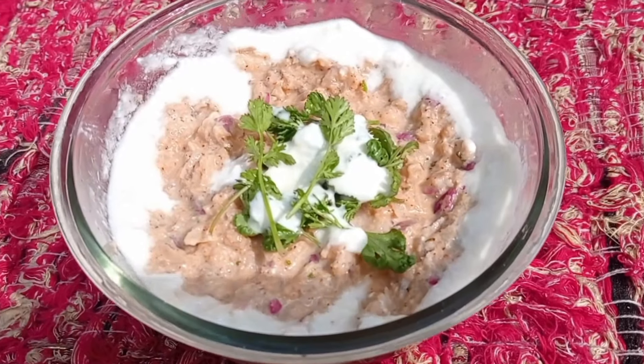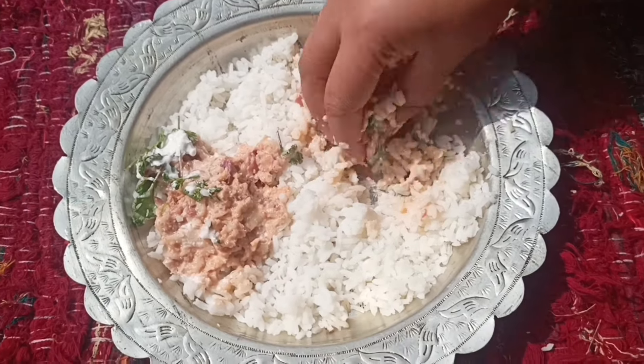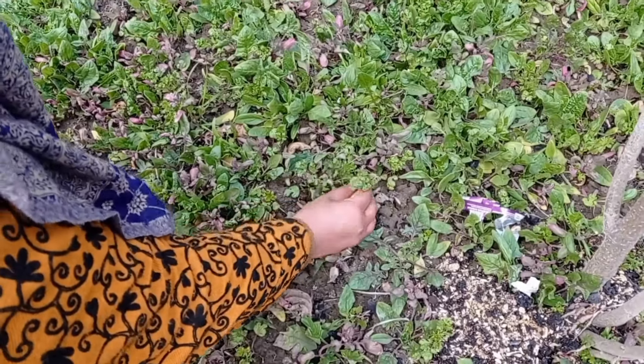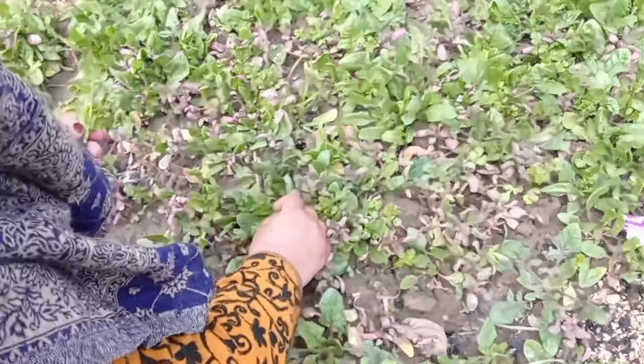Bismillahirrahmanirrahim, Assalamu Alaikum, welcome to my YouTube channel cooking with Asma. Please visit and from the comment section give your feedback. Let's start this video and make this recipe.